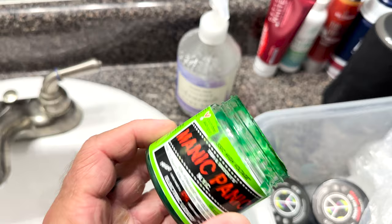The Electric Lizard will actually glow in the dark if you go to a club, not that I really do. I take them and mix them together, and there's some old Electric Lizard in there but it's got some blue in there too. It's going to make a nice green color.